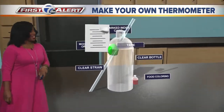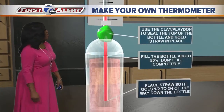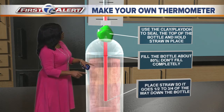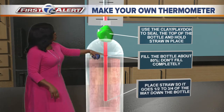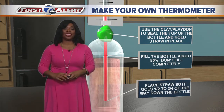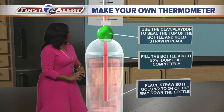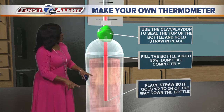Now let's put this thing together. We're gonna zoom in a little closer. We're gonna start with the bottle — put that food coloring in the bottle and fill it with water 80% of the way. Then you're gonna put the straw in the bottle, but you don't want to place the straw all the way to the bottom because it won't allow the water to go up through the straw. Place the straw a half to three quarters of the way down the bottle.